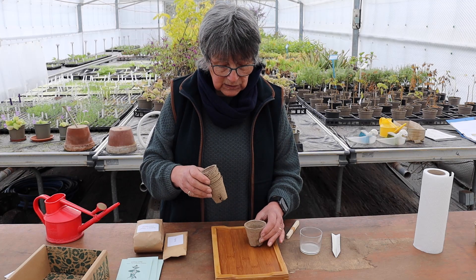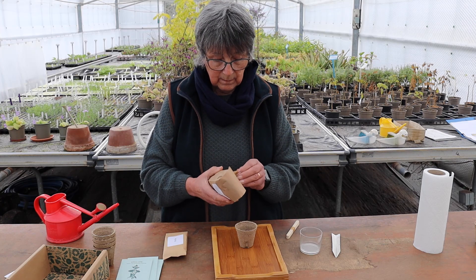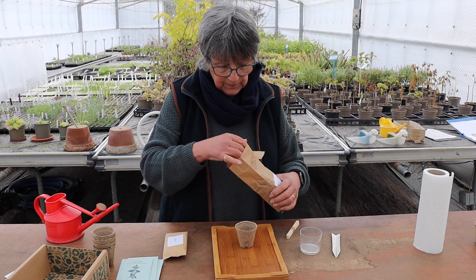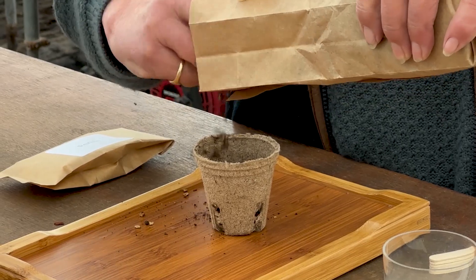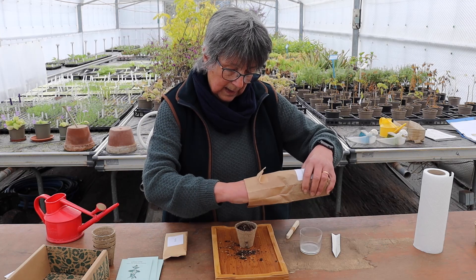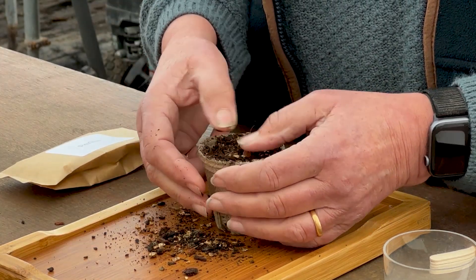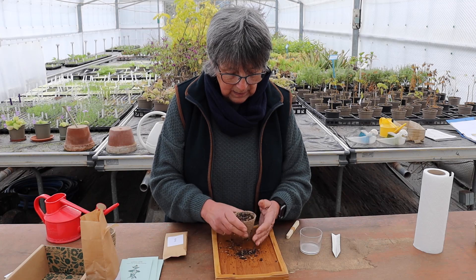Today I'm just going to sow one to show you what to do. I've got some seed compost in here which is the mix we actually use at the nursery. I'm going to fill my pot — it's got vermiculite in it, and soil and bark, and the vermiculite holds water which is really good. As you all know, what seeds need are light, air, warmth, and water.